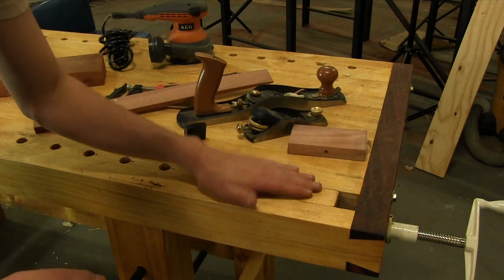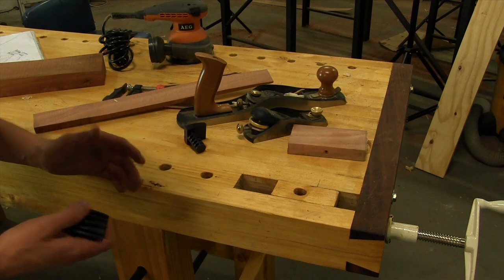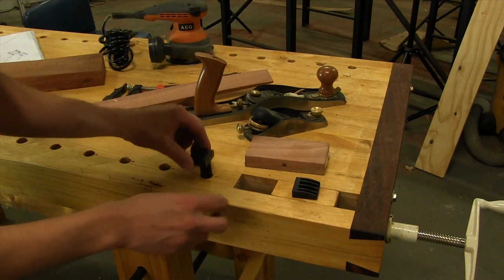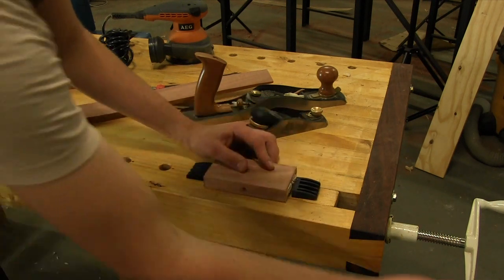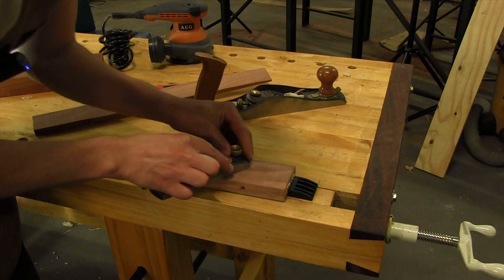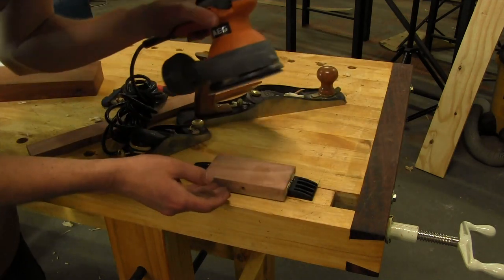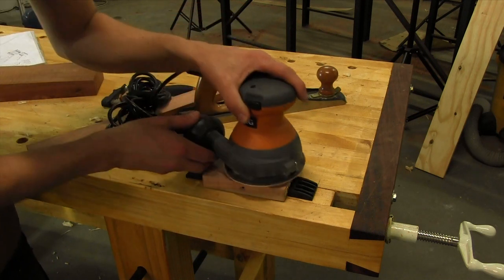The wagon vise enables you to clamp boards to the surface of your workbench without being intrusive. Say you're working on a short piece — you can clamp it between your two dogs, these small things here. You can clamp that in your vise and work on the surface, whether you're using a hand plane or sanding. On smaller pieces this is really handy because it's often really hard to use a power sander.